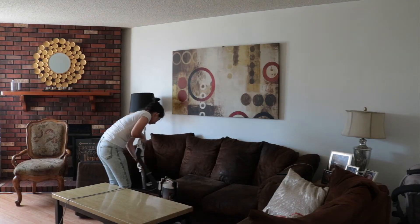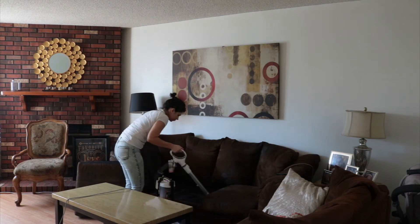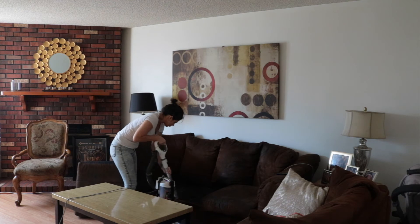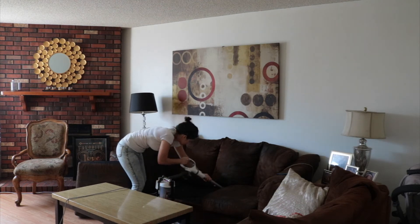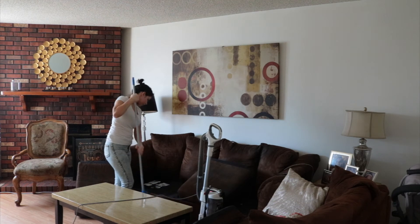Moving on to the living room — I vacuumed using a Shark vacuum. A lot of the vacuum parts are missing around the house because Nathan likes to take them and play with them, so I ended up having to sweep whatever I couldn't get with the vacuum.